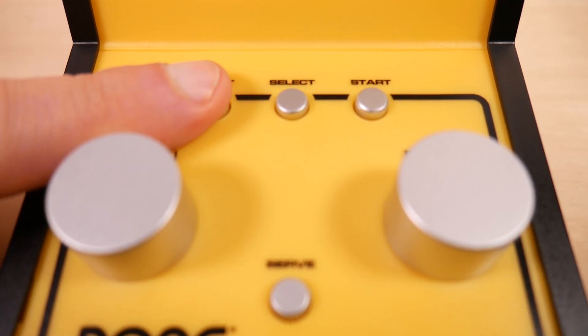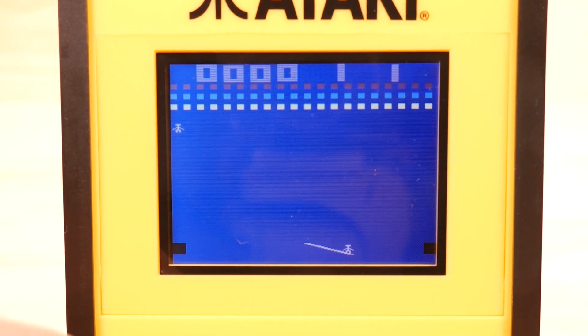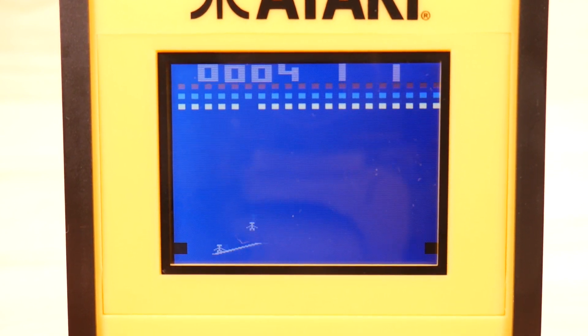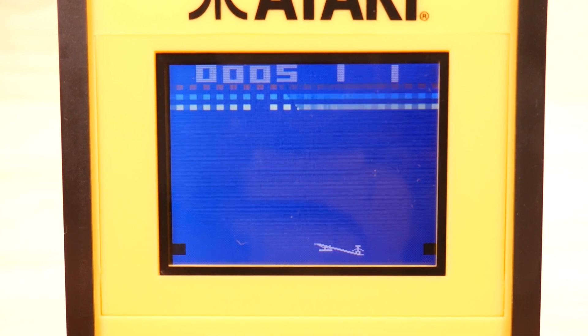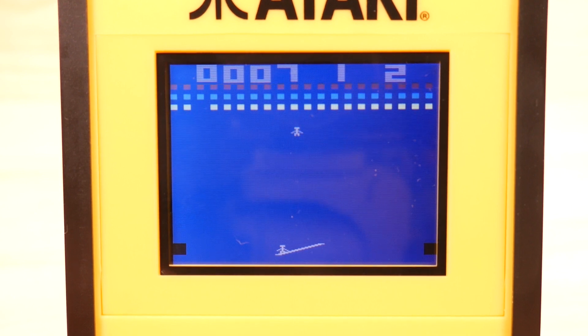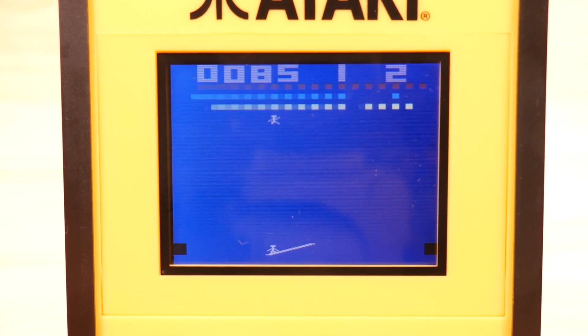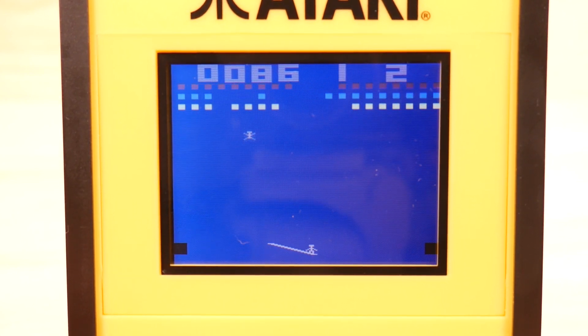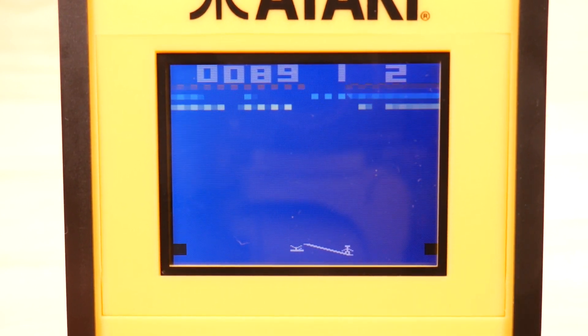To quit out of a game, you can hit this reset button right here. Circus Atari. I'm going to have a terrible time seeing this. And if you watch my video on this topic, you'll know I'm terrible at this game. Terrible. There we go. Try to pop all the balloons before your little guy dies.